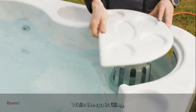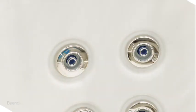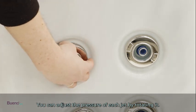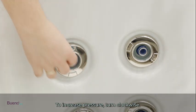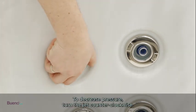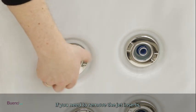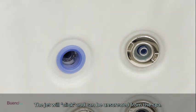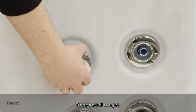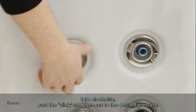While the spa is filling, let's familiarize yourself with the jets. You can adjust the pressure of each jet by rotating it. To increase pressure, turn clockwise; to decrease pressure, turn the jet counterclockwise. If you need to remove the jet inserts, continue turning them counterclockwise — the jet will click and can be unscrewed from the spa. To reinstall the jet, turn clockwise past the click and then set to the desired pressure.